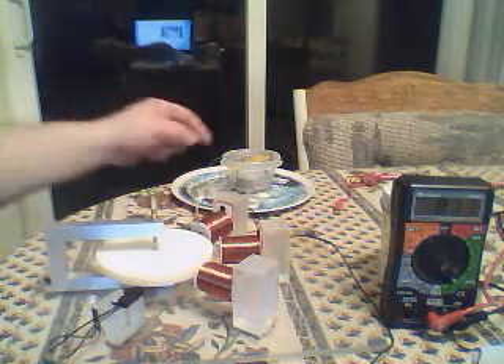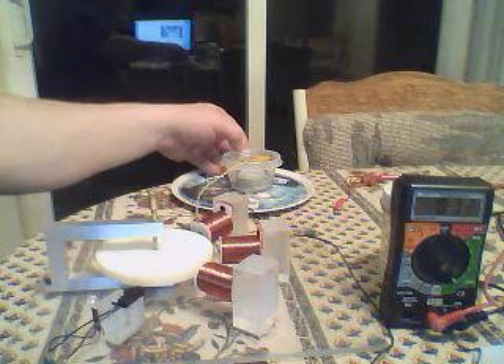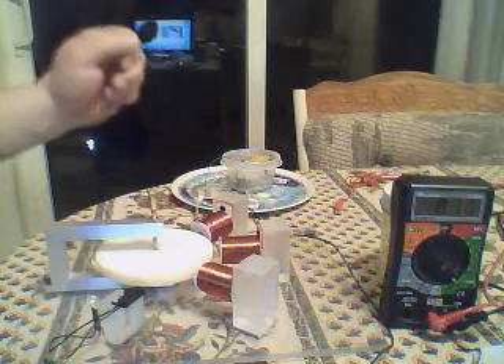Hi everybody, Chuck H here. Just showing the 8-pole 3-coil monopole, re-switching the LED running on one of the 99% pure zinc discs and semiconductor copper coil running with the alum water — alum crystals if you will.